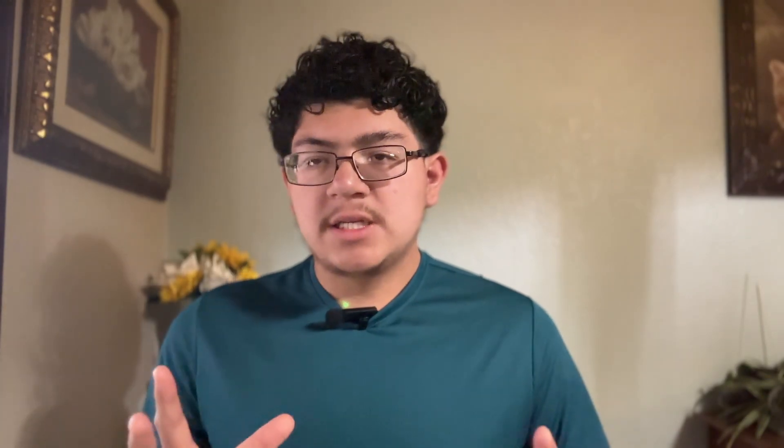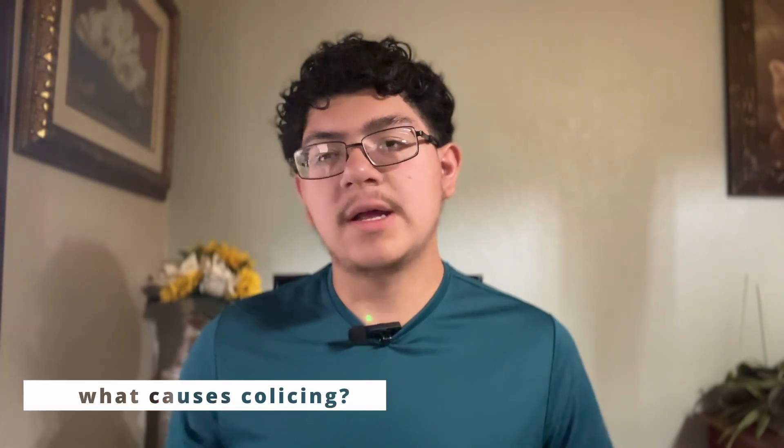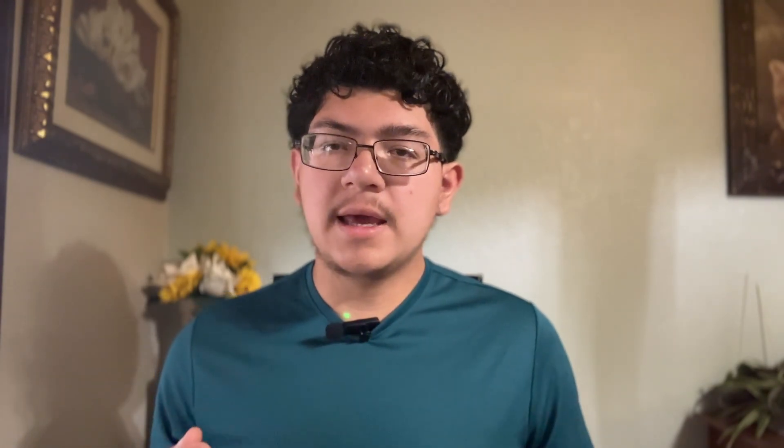Colicking is when the digestive tract of the horse becomes upset from new or unfamiliar feed. The body wants to reject it but can't, because the horse's digestive system is one-way — food goes in through the mouth and must exit the other end; it can't reverse like when we throw up. Colic can also be triggered by stress, environmental changes, and transportation.